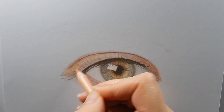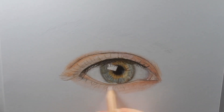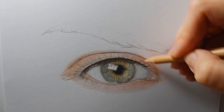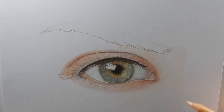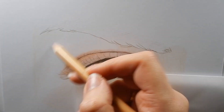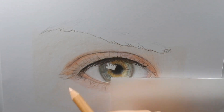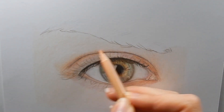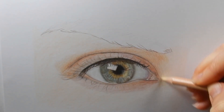Now for some more color, I'm adding Burnt Ochre 50%, and blending it a bit with Burnt Sienna 10%. I'm coloring the first layer with Burnt Ochre 10% with light pressure. I'm adding some Burnt Ochre 50% again, and blending with some Brown Ochre 10%.